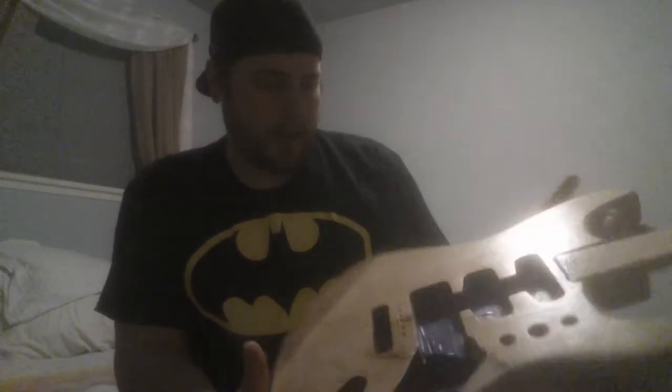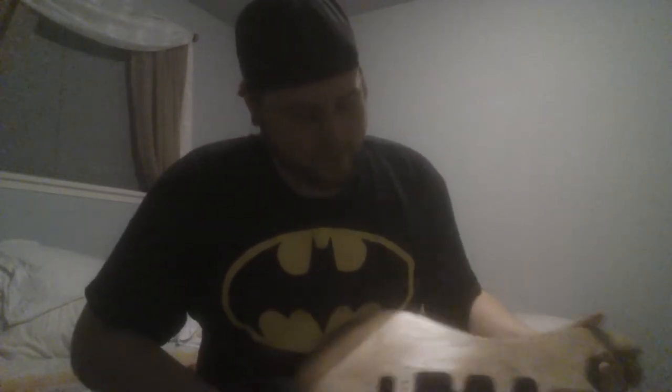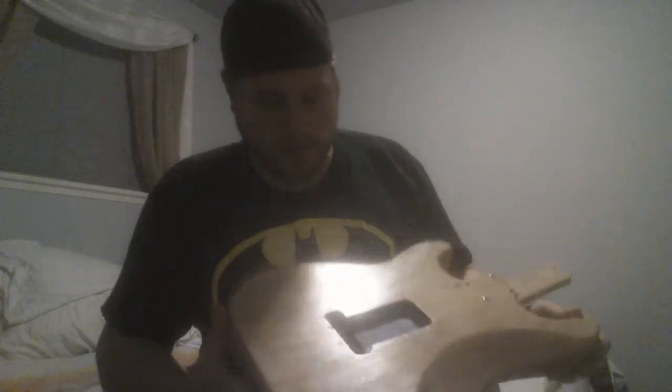I want it to have kind of a worn look to it, so little dings here and there are going to be fine. It's been a bit of work sanding all this down — I've had to do it all by hand. I have one power sander but it's a big one and it only does the flat surfaces. Even then it doesn't take out the little imperfections you want to remove, so I've been doing all that by hand. Finally got the sanding sealer on it so it's pretty much ready to paint.